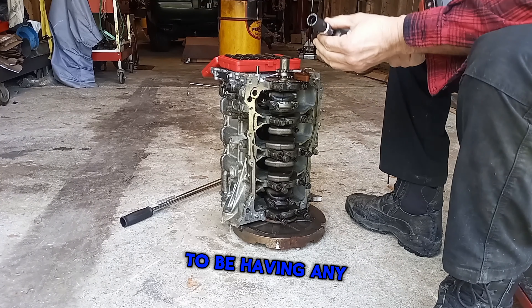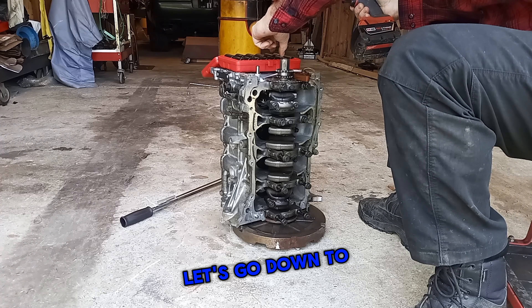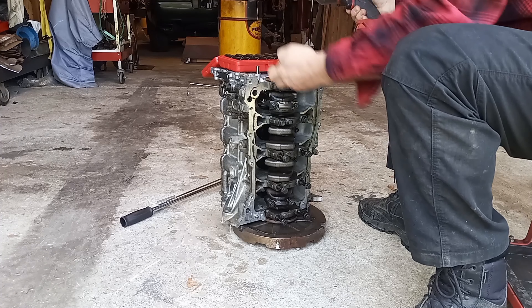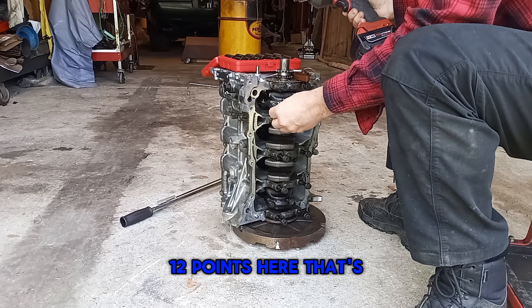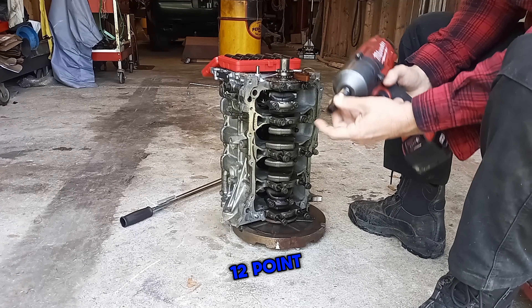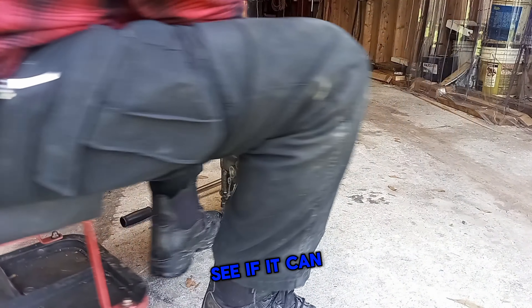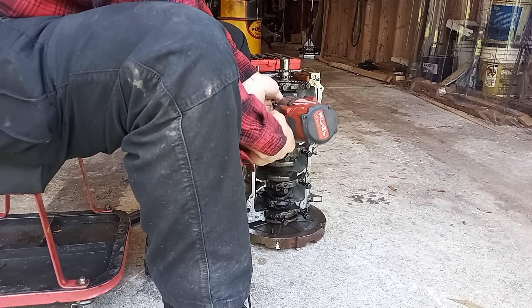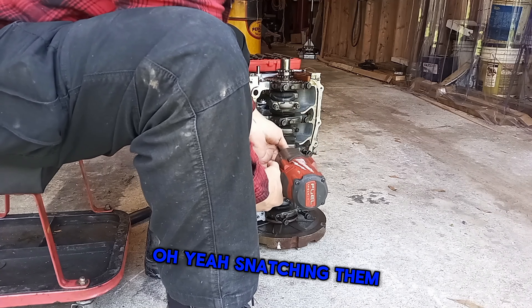They don't seem to be having any problem at all with the 1400 foot-pounds. Let's go down to these rod nuts, which looked to be quite a bit smaller — 12-point here. That's only a 10mm. 10's getting pretty small; let's see if it can hack it. Snatching them right off of there.